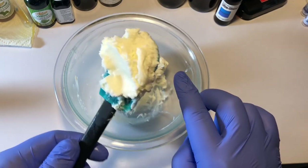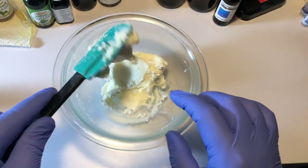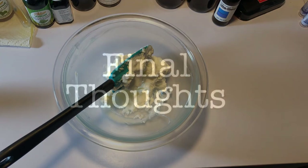In terms of whipped beard butter, that's kind of what we do here at Damn Yankee — it's going to be looking like that. When you get it from us, it should look something like that.